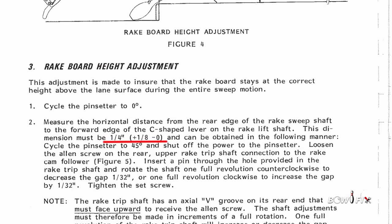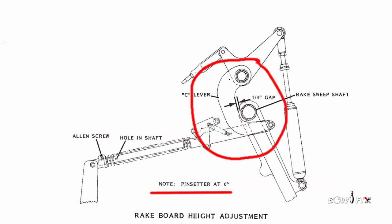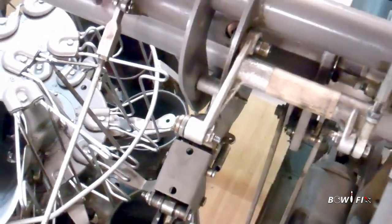Step one is cycle the pin setter to zero degrees. Step two is measure the horizontal distance from the rear edge of the rake sweep shaft to the forward edge of the C-shaped lever in the rake lift shaft. There's a gap — it's a little bit bigger than a quarter inch. See that gap right through there. This should be one quarter inch plus one eighth inch, minus zero.